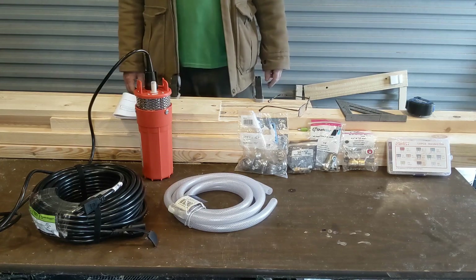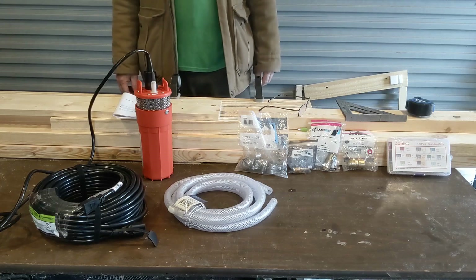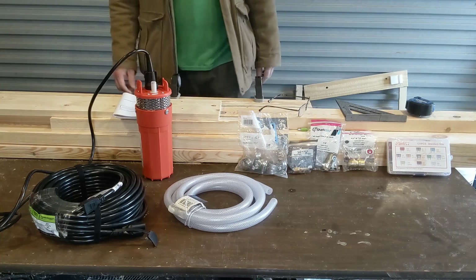Howdy! I got all the other materials I need, I hope, to complete this well pump install. I just wanted to give you a quick overview of what else you're going to need besides the well pump itself.